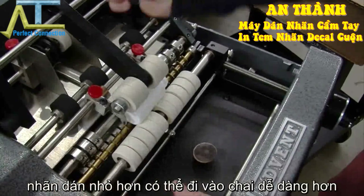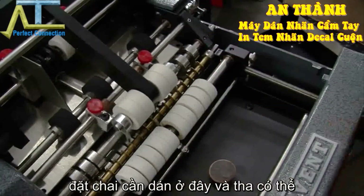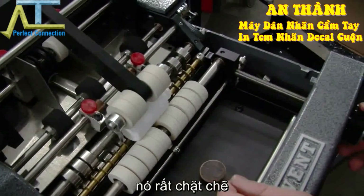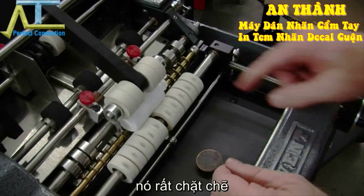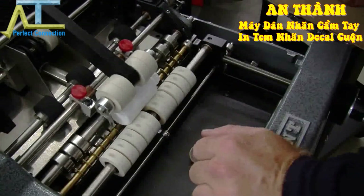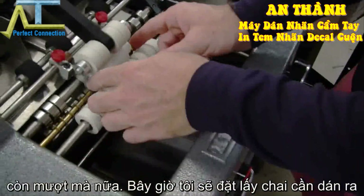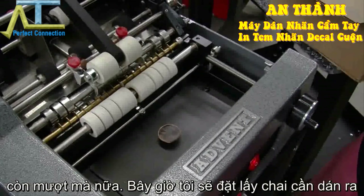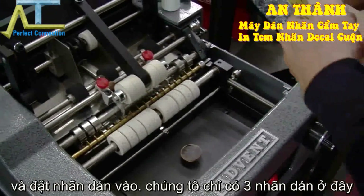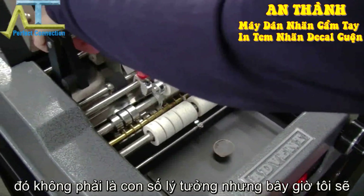A little bit of a gap — the smaller the gap, the easier it is to get the container to go in there. You can check our work: you can see it's very tight, a little bit on the close side to that cover. It looks good — it's not jumping, it's nice and smooth. We only have three labels here, not the ideal situation.